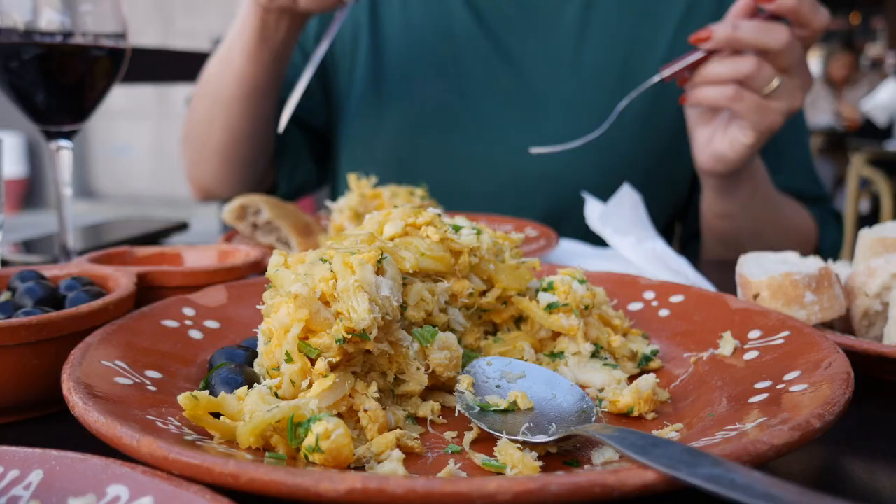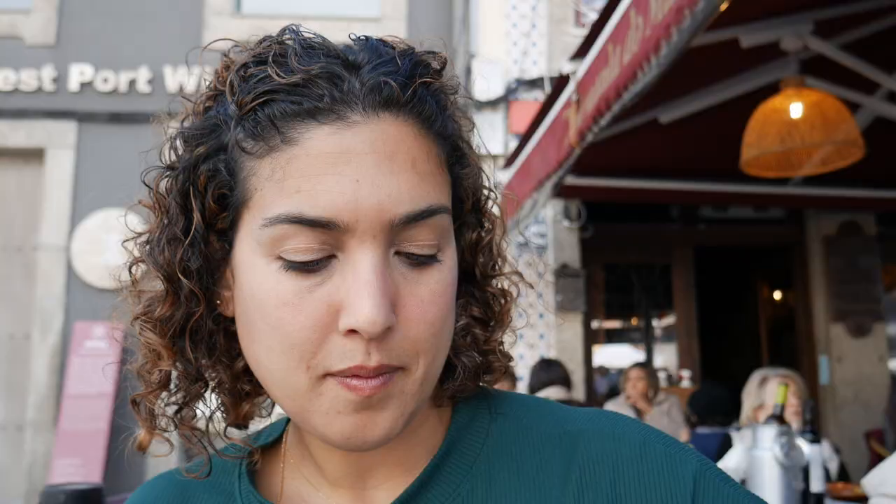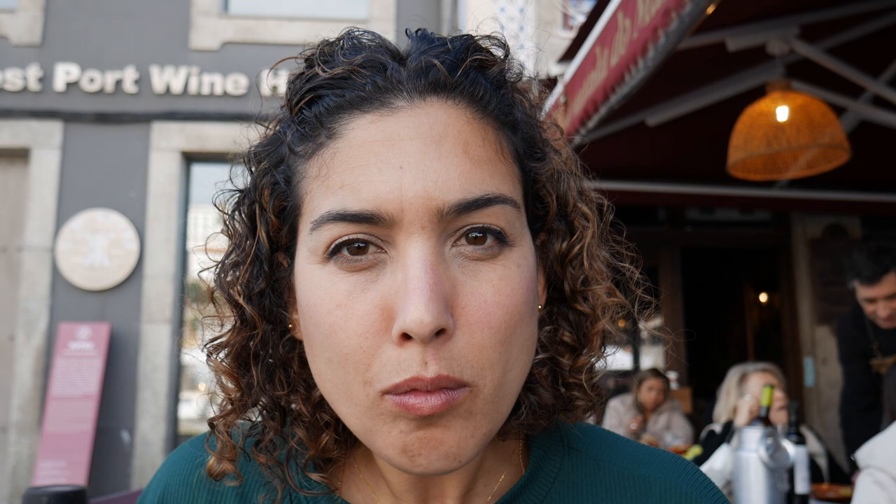It all blends together nicely with the bacalhau and it has a creaminess to it, kind of like when you're eating soft scramble, and then you have the onions — you barely taste them as far as chewing because those are sautéed so nicely. The bacalhau is not very salty. It's a very home style, casserole style dish. It's excellent. I see a little bit of potato shoestring fry in there too. You can taste the olive oil — very rich but not overpowering. Very good.